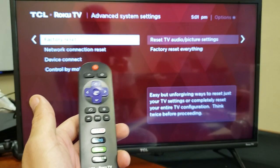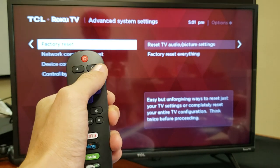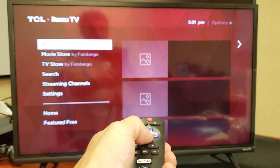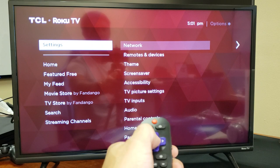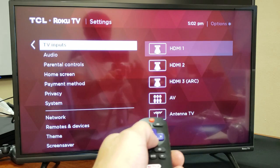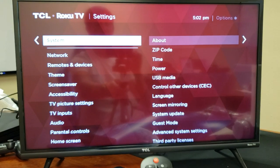How you get to the factory reset is very, very simple. Just go ahead and grab your remote. Press the home button, then scroll down to where it says Settings. Tap on Settings, click OK on the remote, and then scroll down to where it says System.